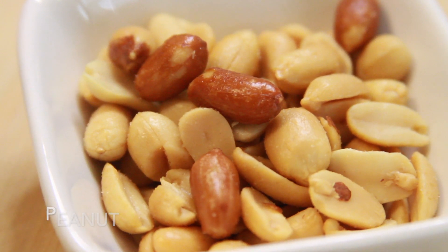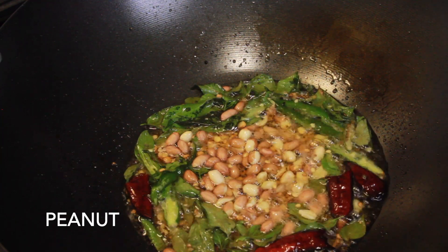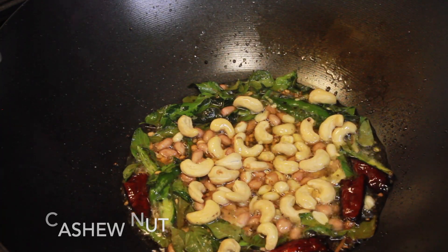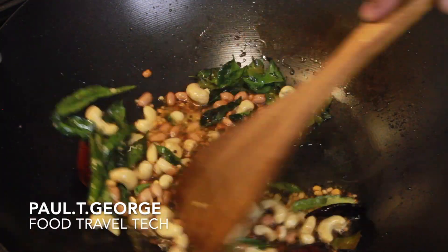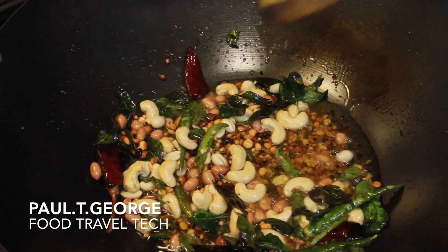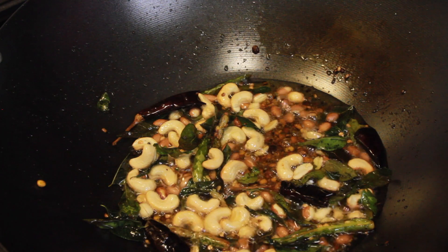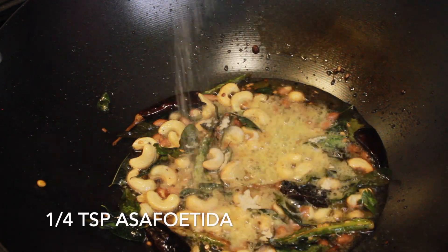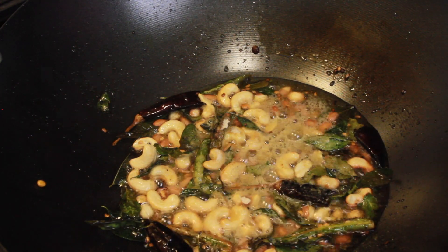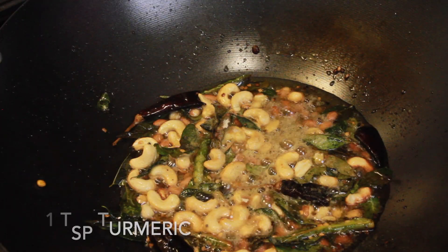Now I'll add a little cup of lamb. I'll add a cup of lamb. At the end of this, I'll add 1 teaspoon of lamb.